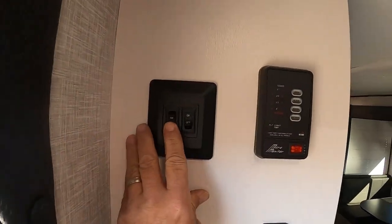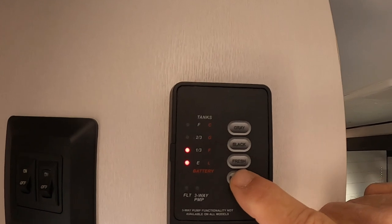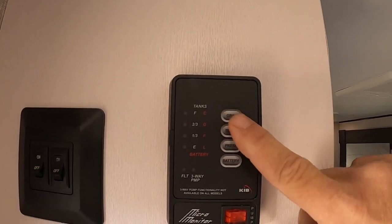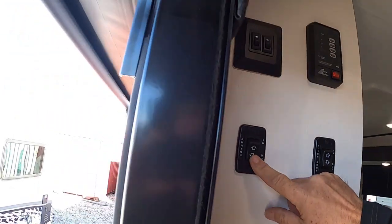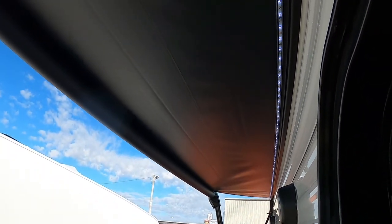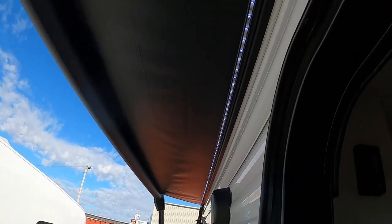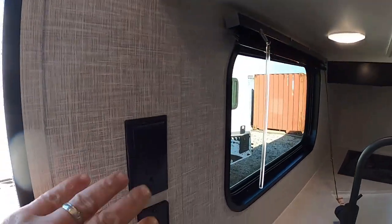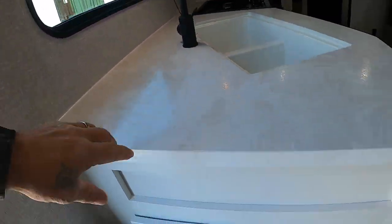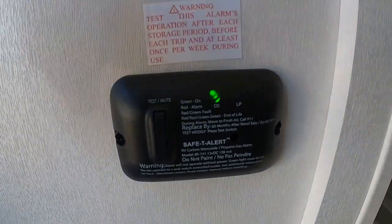On the wall here we've got our exterior lights and interior lights. There's a little control panel to show battery, fresh, black, and gray levels. Here's where you turn on your water pump if you need that fresh water. For your awning, keep an eye on it when you run it out — it doesn't automatically stop. Only run it out until your flap falls down or less. Awnings are not made for big windstorms or heavy rain, so bring it in those cases — they're great for shade and light rain. Here's our slide control, 110s and USB ports. Down here is our 12-volt carbon monoxide and propane detector — it's 12-volt, so it's always running off your battery.